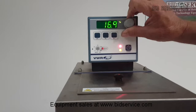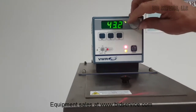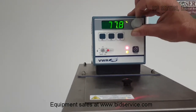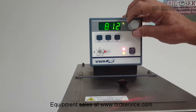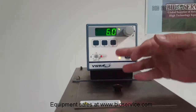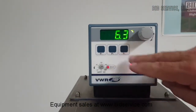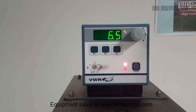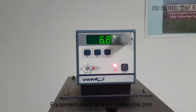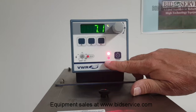Now I'm going to set it up for 80 degrees. You can see that the actual has already started going up. This unit also has three presets here, so if you wanted to enter your own presets that you normally go to, you could do that. It's currently set for 80 — you can verify that by pushing the button, pushing it again and it goes back to actual. We'll wait to see until it controls. You can see our refrigeration here has turned off and our heat is on.